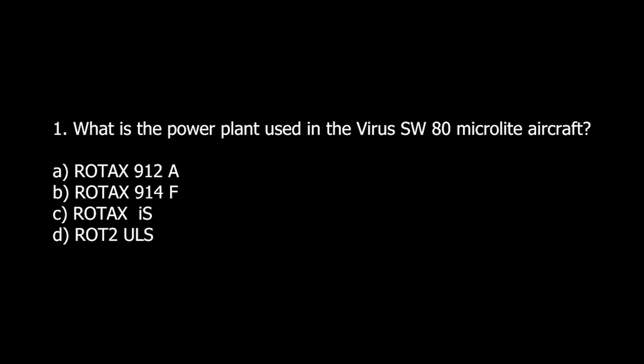Q1. What is the power plant used in the Virus SW-80 MicroLite aircraft? A. Rhodix 912A. B. Rhodix 914F. C. Rhodix-UZ. D. Rhodix-U-LS.